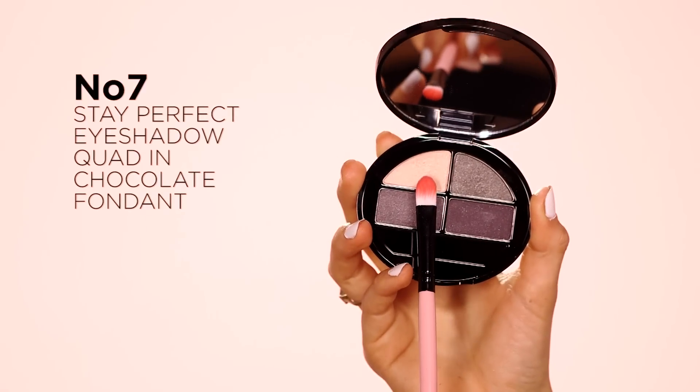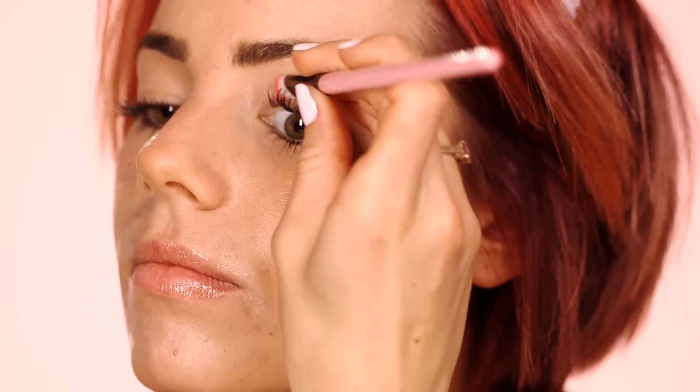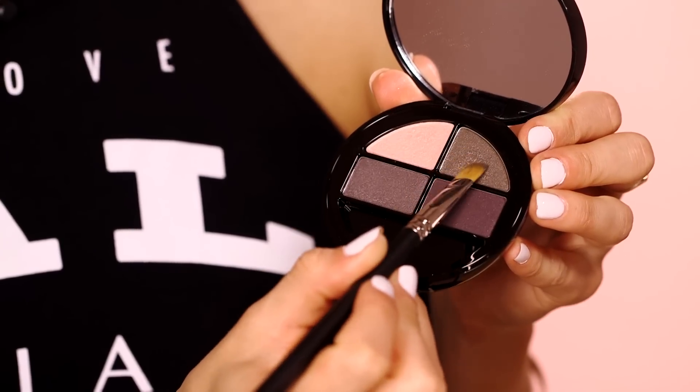For this first look I'm going to apply eyeshadow shades from this palette in a very natural way, perfect for everyday wear. First take the light pink shade on a flat eyeshadow brush and wash the color over the eyelid. This gives a really nice shade to the eyes and provides a base to build up the rest of the look.